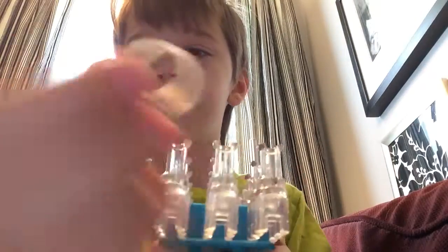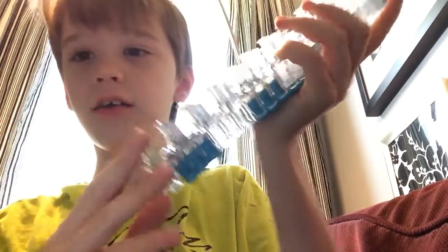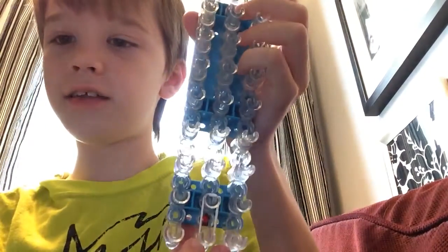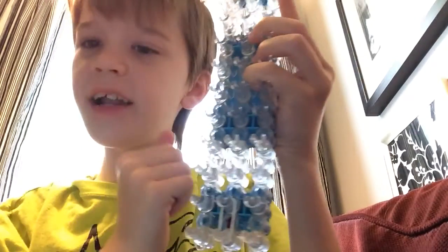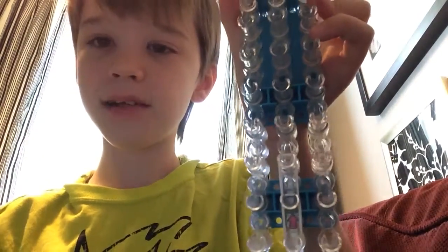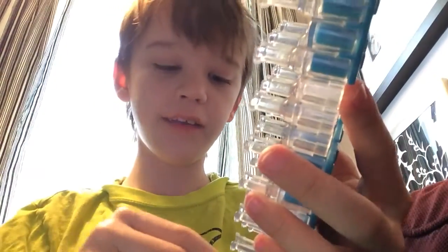Take a white band and loom it from the first to second peg, like this — just stretch it across. Right now your loom should look like this. Push it down and get the next band and do the same thing except from second to third. It should look like this now. Push that one down, and then continue doing this until you reach the end of the loom.